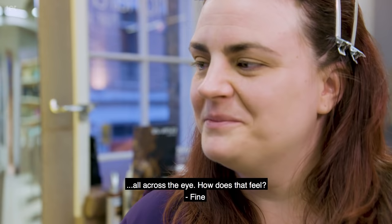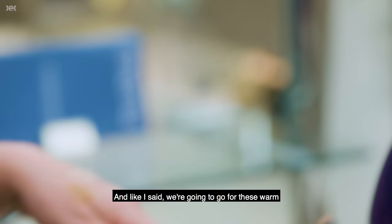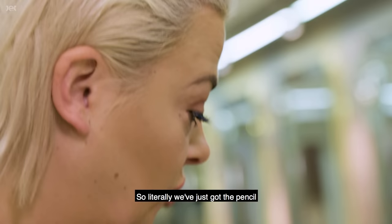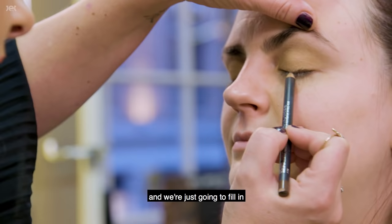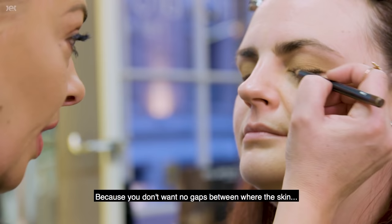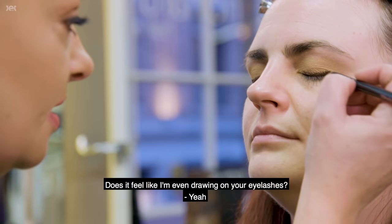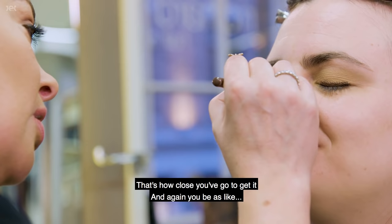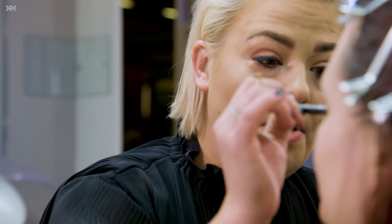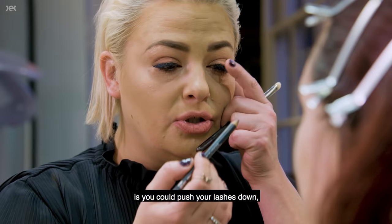We've blended that eyeshadow all across the eye. Now I'm going to take a nice soft brown pencil — warm, neutral, autumnal brown tones to match your hair and eye color and really make your eyes pop. Just go right along the lash line and fill in to get definition at the base of the lash. Keep it as close to the lashes as possible so there are no gaps between skin and lash. It doesn't need to be precise eyeliner — just a smudgy wash along the lash line.